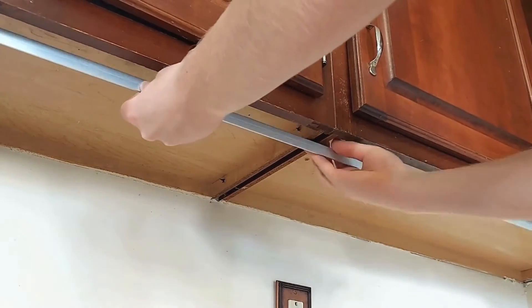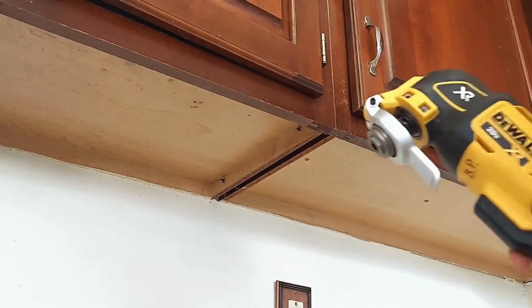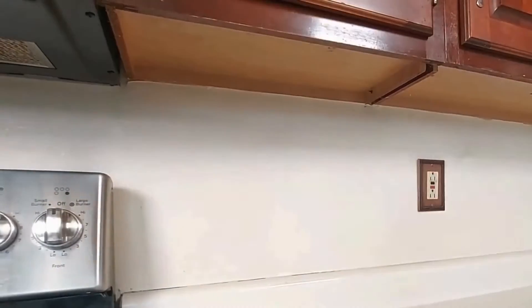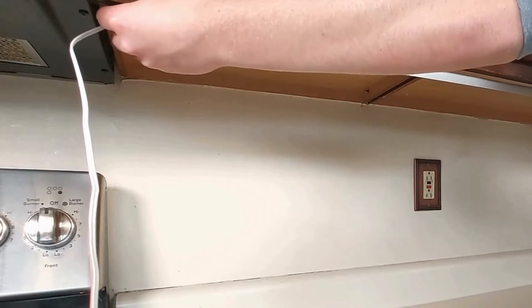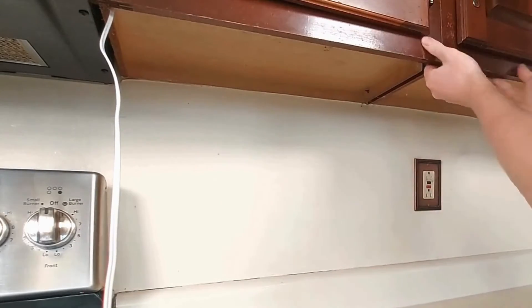We should have ordered this length in two sections — looks like it's time for the oscillating multi-tool. Just be sure you don't compromise your cabinet's structural integrity; a small cut like this won't do any harm. Once again, you can see just how easy it is to attach these using the double-sided tape.